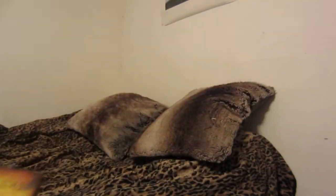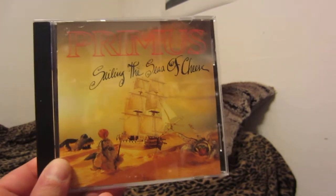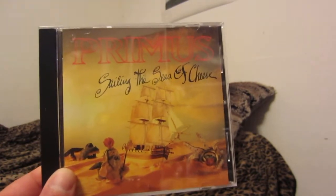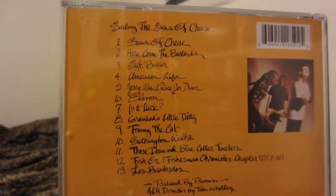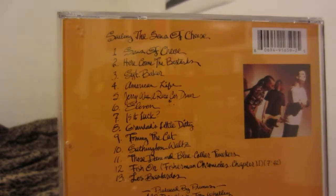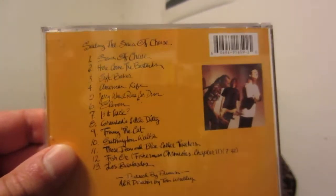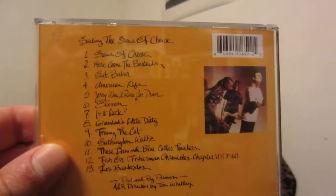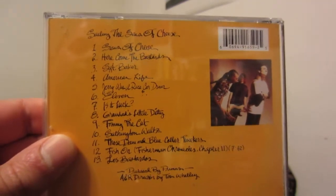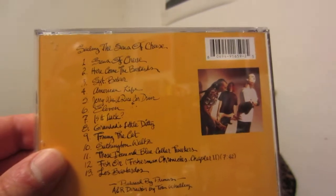The other is the 1991 CD mastering — not sure when this particular CD was re-released, but I know it was re-released by Interscope. The tracklist starts with 'Seas of Cheese,' kind of an intro complete with the sound of a ship in the water and a ship bell ringing towards the end. Then you have 'Here Come the Bastards,' 'American Life,' and 'Sergeant Baker.'